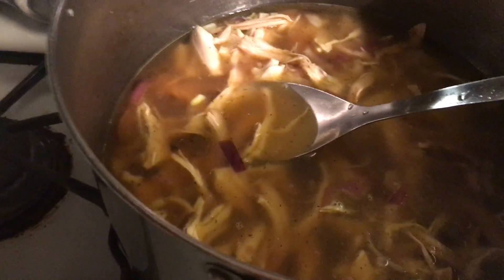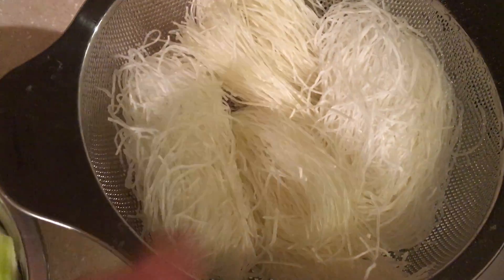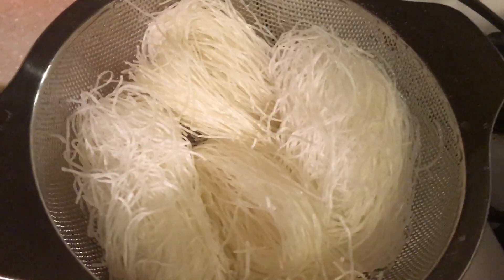This is the noodles — the mung bean flour noodles I showed you. This is what they look like. They've been rinsed already.